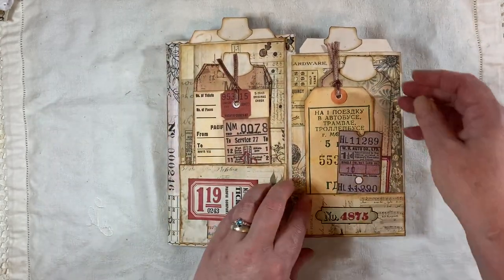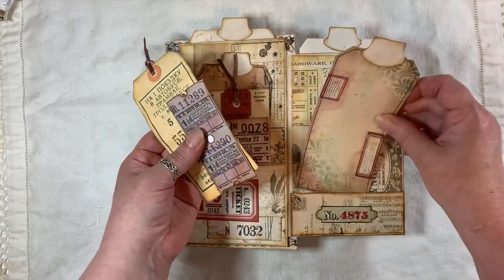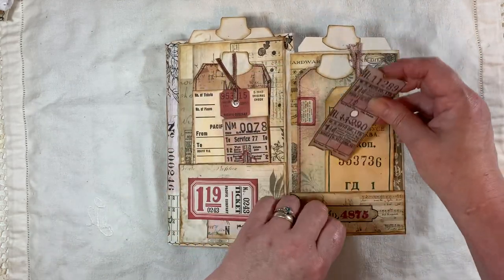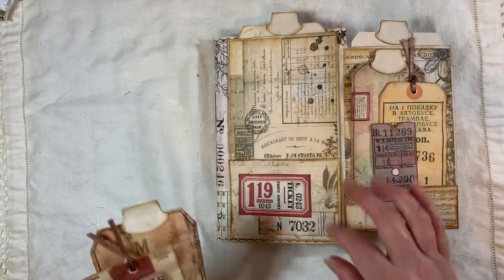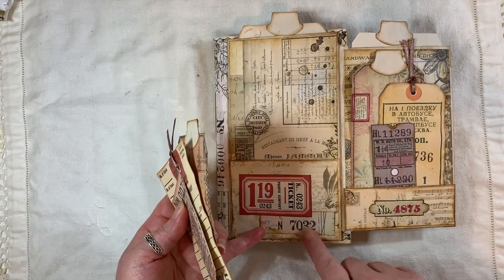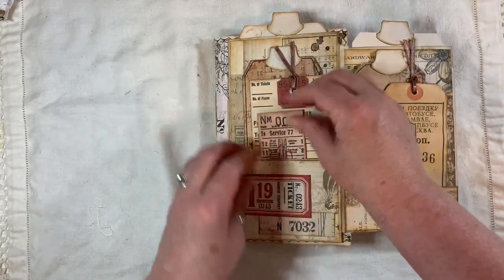Then here we have a little pocket, and we have a tag from Tag Fabrication, and that's the paper from Artie Mays. That's one of Artie Mays' oddment kits, and a ticket. Then here we have more Artie Mays paper, a little ticket, and that was just a scrap piece — I just liked it because it had the numbers. There's a Tag Fabrication, that's an oddment kit, and a ticket.